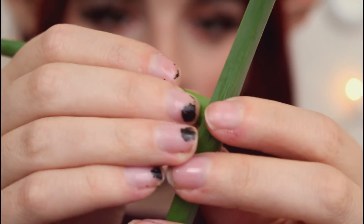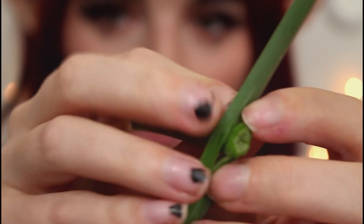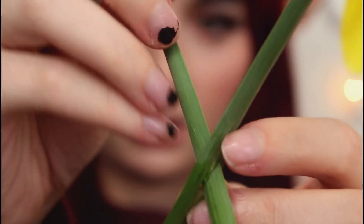Let me get you some up-close flower-building action. What I'm going to do is just push it through, and then you just thread it. You want them to kind of face the same way so that when it's a crown it'll blend better. Now that you have this extended piece, you can always cut that later.